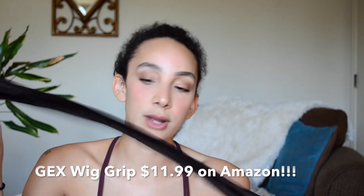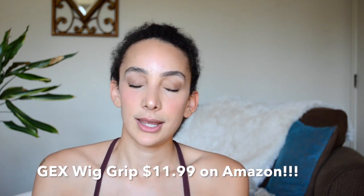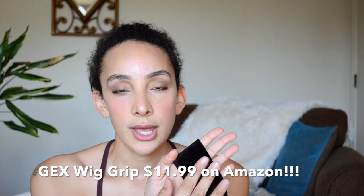I don't know what this is called, but I think it's called a wig grip. I got it off Amazon — I'll put a link to which one it actually is because I can't remember right now. It's kind of like a satin material and it grips your wig and also protects your baby hairs. I would definitely recommend one of these — it's amazing.